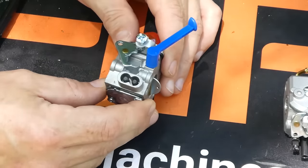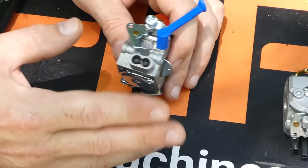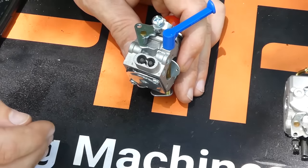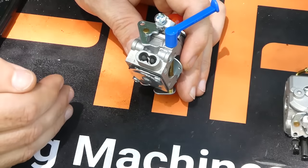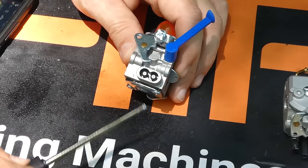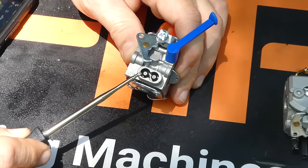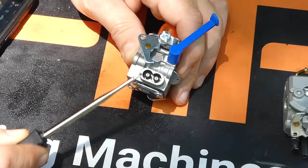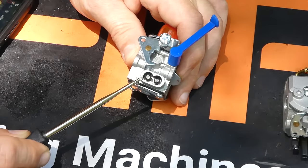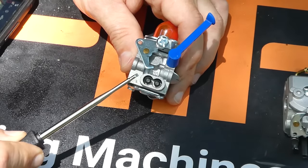So what are we adjusting when we adjust these? The idle screw will adjust your idle speed — that's your static idle speed when you're not touching the trigger at all. The low adjustment will adjust from idle as you accelerate until you get to high speed. The high speed circuit then adjusts any performance above that — basically the max RPMs of your machine. You need to be very careful when setting the high speed circuit, as it can damage your machine if you set it too high. So it's always a good idea to have a tachometer, or if you're unsure, it's always better to set it a little bit lower rather than too high.